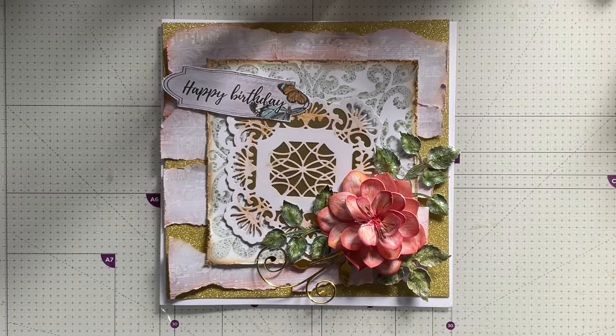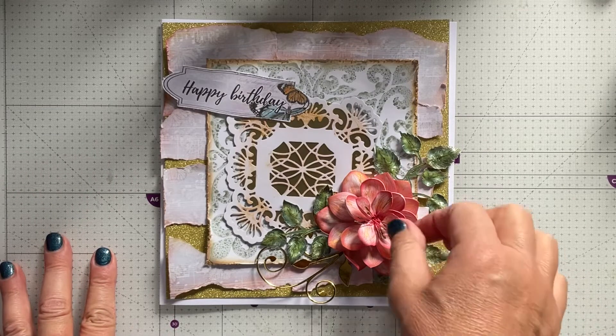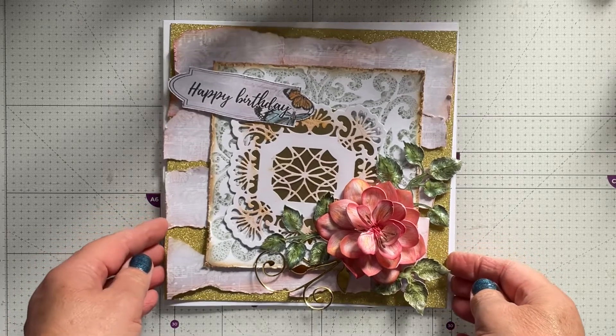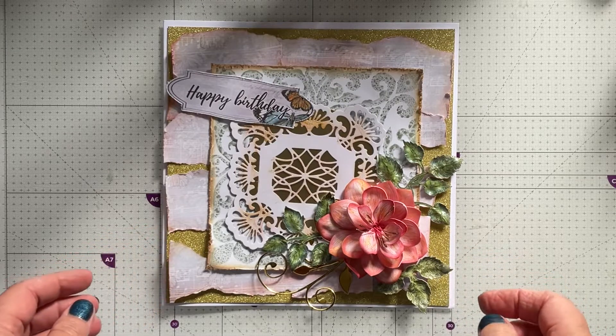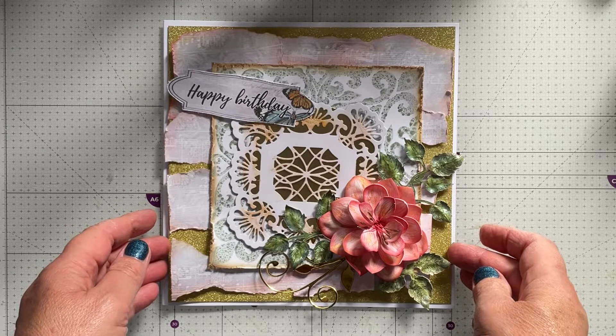Hello crafty friends, it's Suzy Chocolate here from Suzy Chocolate Crafts. It has been such a long time since I've made a video, so here we are today. I thought I would drop in and show you how I'm making this card. Nothing has stuck together there apart from the flower that I've made, but this is going to be a birthday card for my sister-in-law.